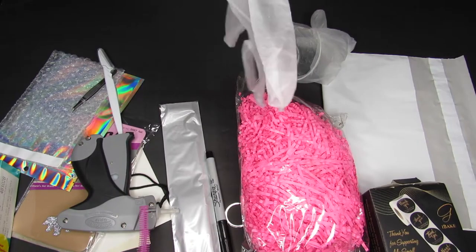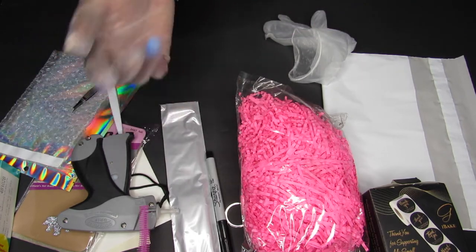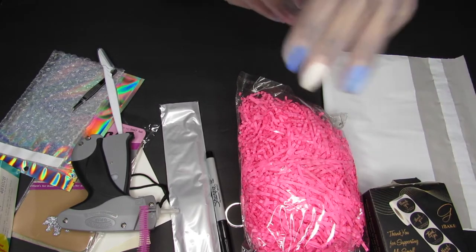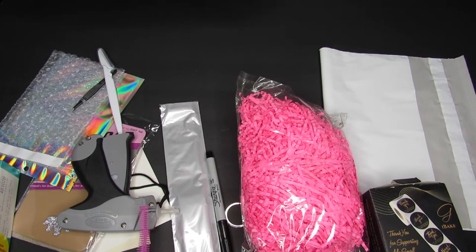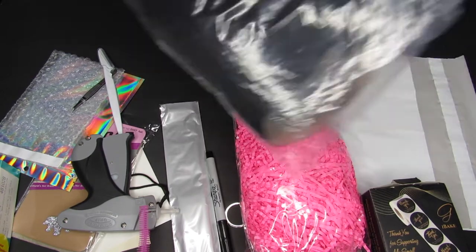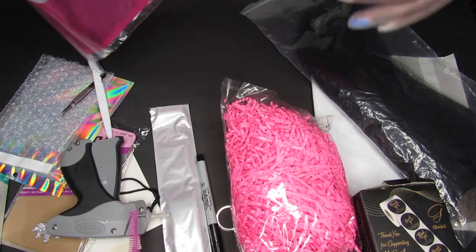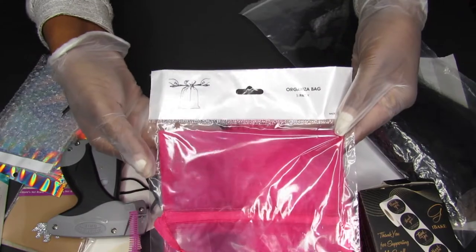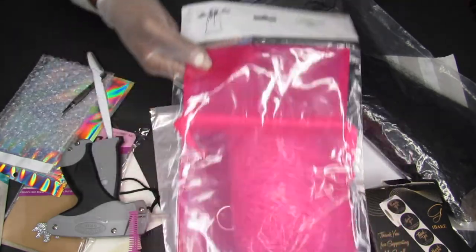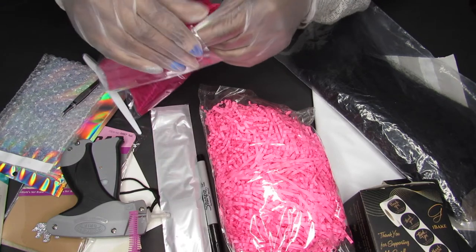Welcome back to my channel — your girl is back! We've got another packaging video for you. I'm going to show you my organza bags that I'm going to repackage my product in. I got these from Yulon. If you are a small business looking to branch out but don't have enough funds, go ahead and do net 30 accounts — it's a great way to build business credit while getting the products you need.